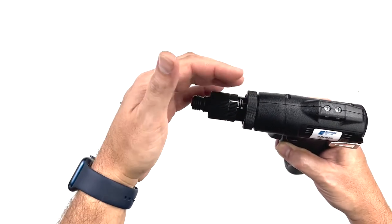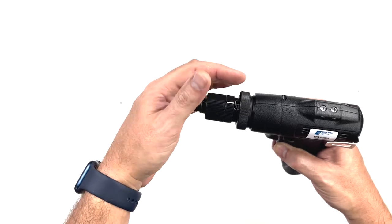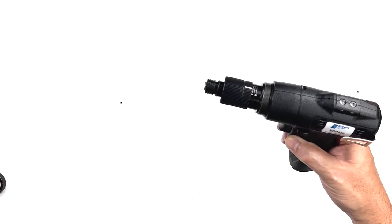Once calibrated, a torque lock sleeve can be installed over top of the adjusting nut, helping to avoid tampering. It is included with every driver.